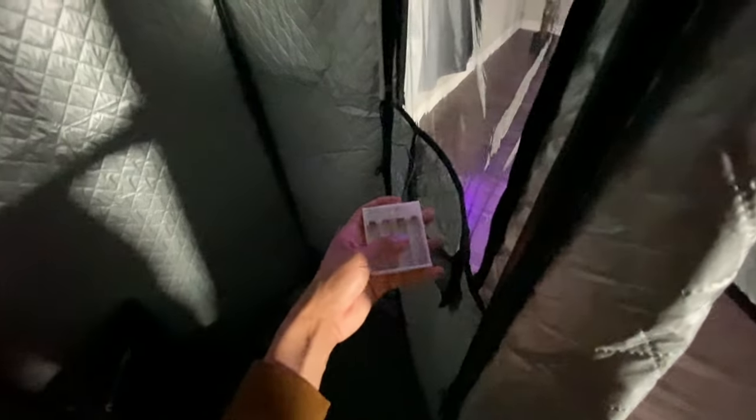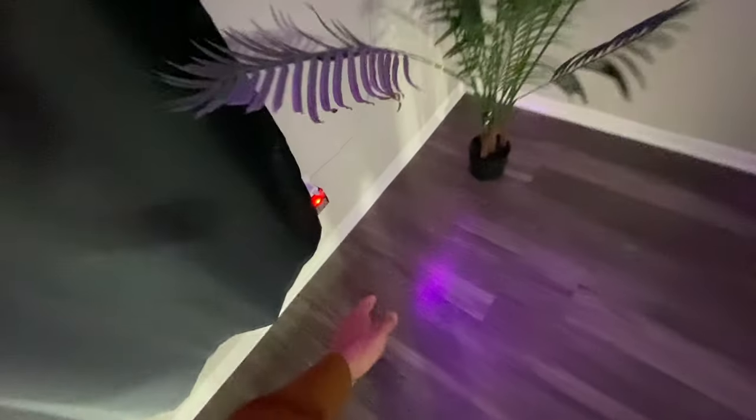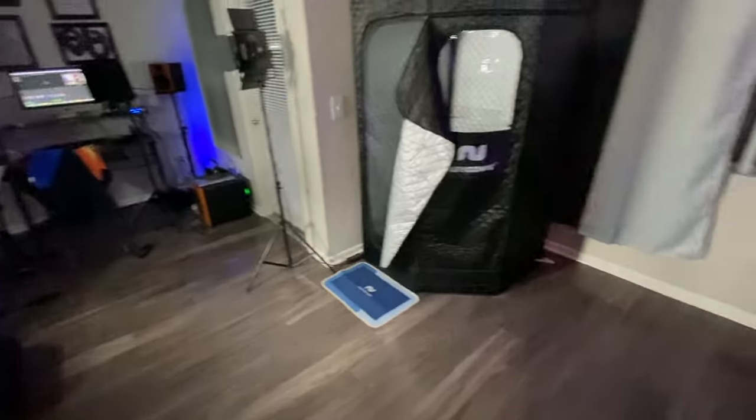Another thing I wish was better: if you get the red lighting package, you have to supply batteries yourself. These batteries die super quickly because the steam gets into the batteries and drains them fast. I own rechargeable batteries from when I DJ, but I don't want to keep using them because I feel like it can eventually damage those batteries permanently. The batteries do go out very quickly.